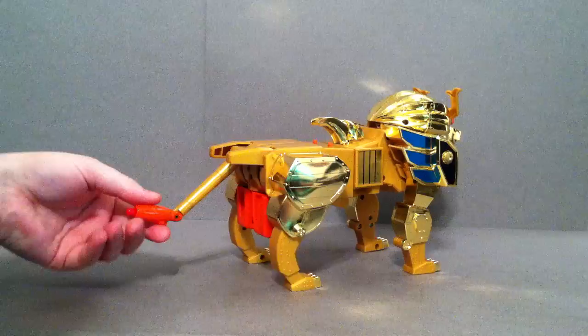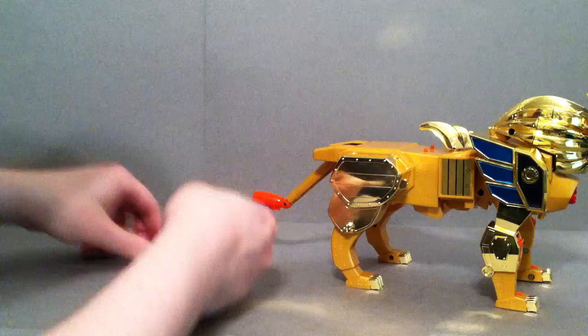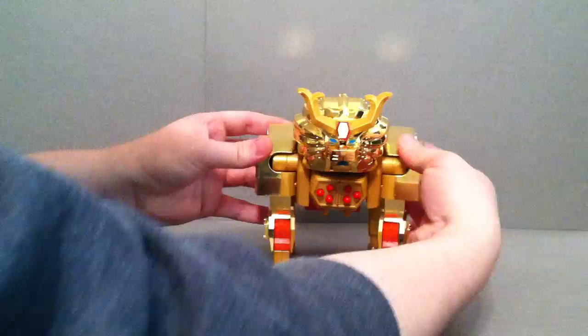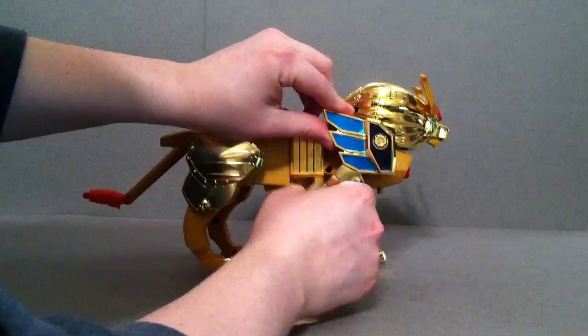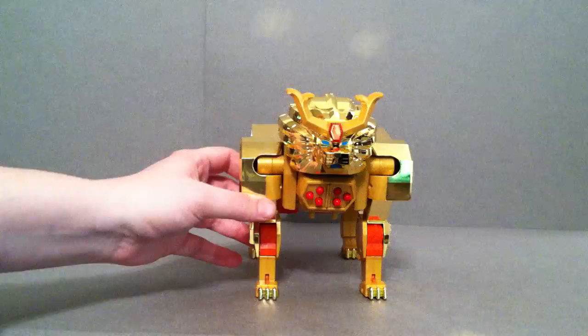His little tail has a bit of articulation — it can bend right here. It also has a little missile in the back which can fire. As far as articulation in this mode, it's pretty standard. He can bend here, come in and out as part of the transformation, and can also bend in other places if you want. It all works as part of the transformation and this way looks just fine.